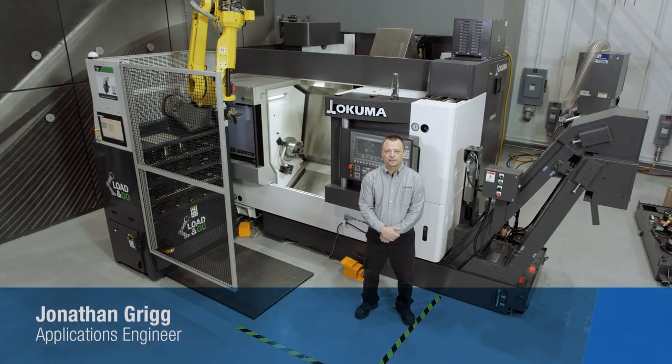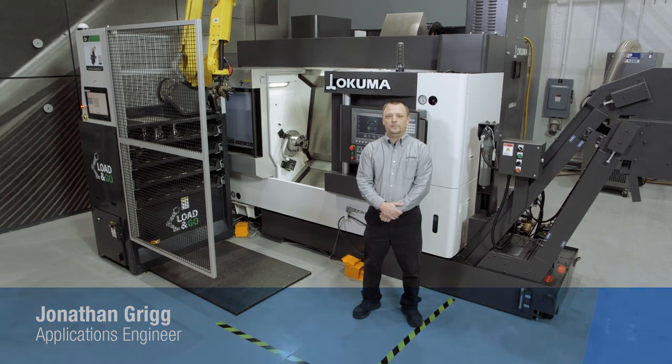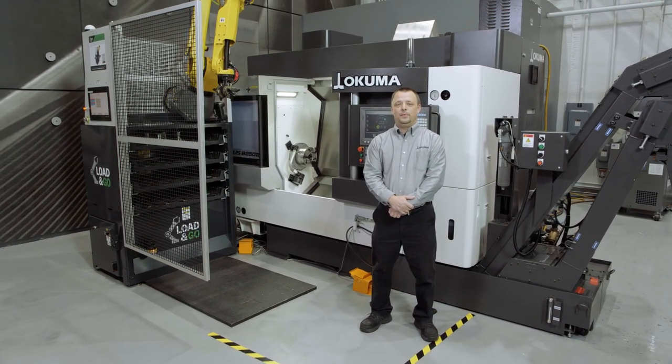Hi, I'm Jonathan Grigg, Applications Engineer with Okuma. I'm here to talk about the Multus B252, the ideal combination of turn-mill operations.